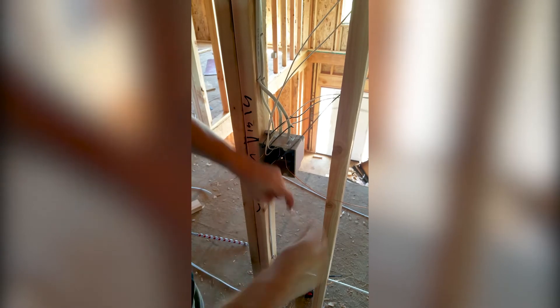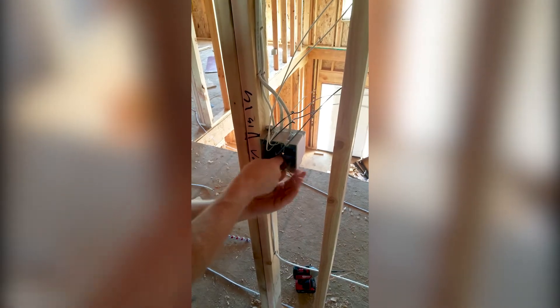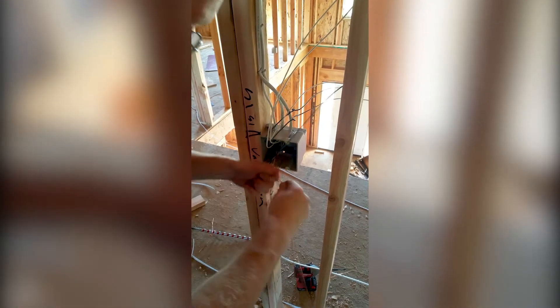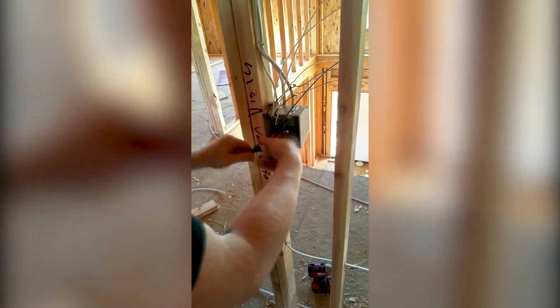You always start by connecting your grounds. You've got two switches, so you need two grounds. Wrap your grounds together, cut it, take your two other ground wires and wrap them around. Fold this back. Take your green wire nut, put it over the ground, and tighten it down. Now you have two grounds for two switches. Push it into the back of the box and ground out each side.